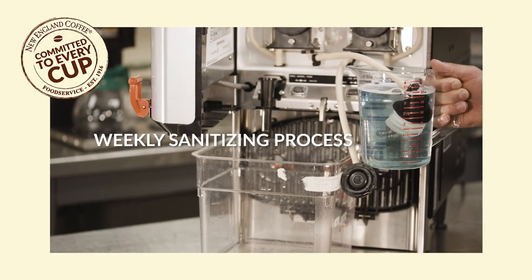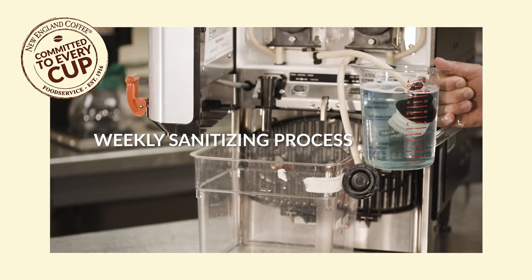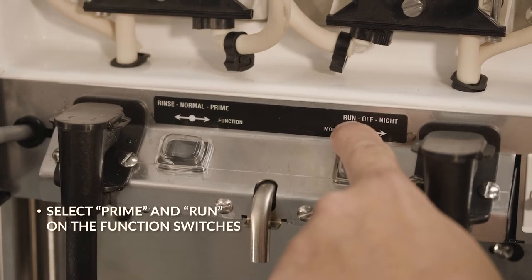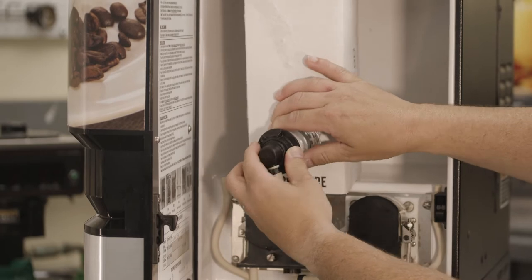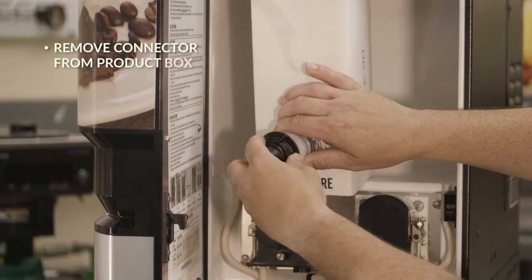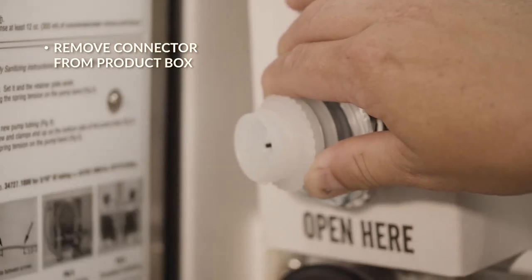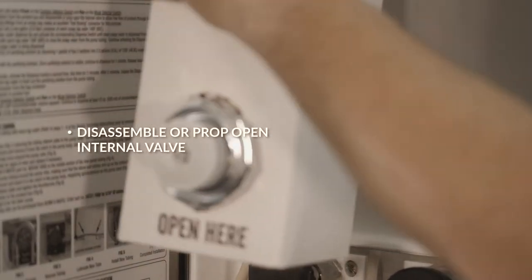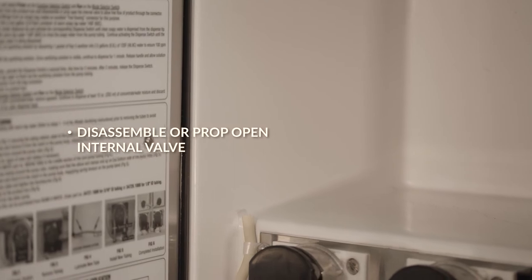Here's how to sanitize your machine once a week. First, open the door and select Prime and Run on the function switches. Then, remove the connector from the product box and remove the product box from the machine. Disassemble or prop open the internal valve to allow free flow of product through the connector.